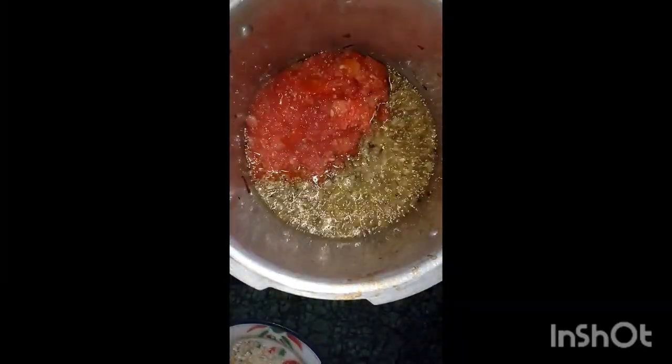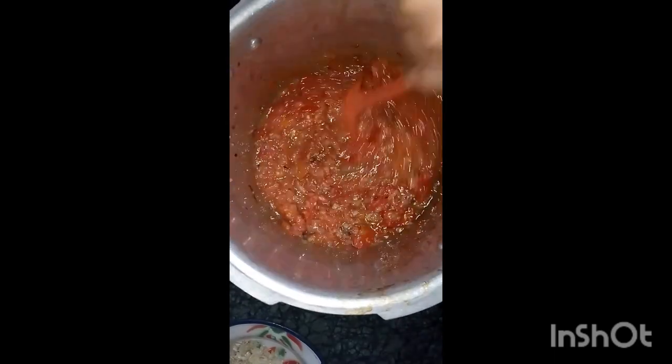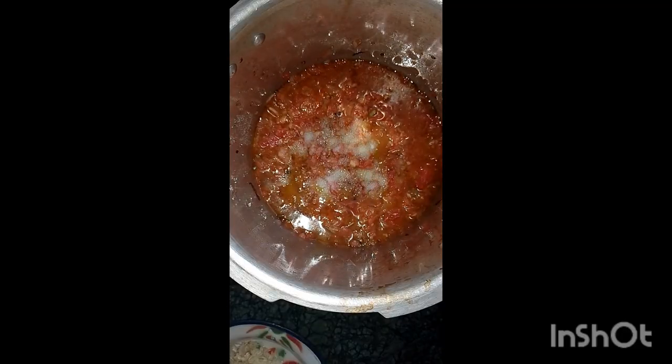I am giving you a little tip in between — please listen carefully and follow it for the exact result. You will use tomatoes a little more because we keep an onion and tomato base. Add salt according to your taste, mix it well, and cook for 2-3 minutes.